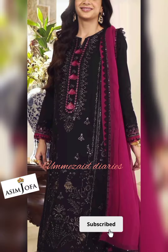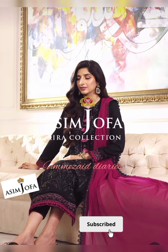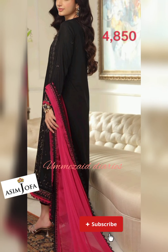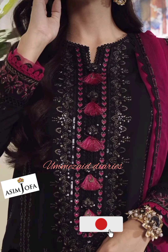With this article you will get an embroidered center panel on cambric for front, a pair of embroidered side panels on cambric, 13 inches embroidered border for the front on cambric, 1 meter embroidered sleeves with border on cambric, 0.75 meter dyed cambric for back, and 2.5 meter embroidered chiffon dupatta.